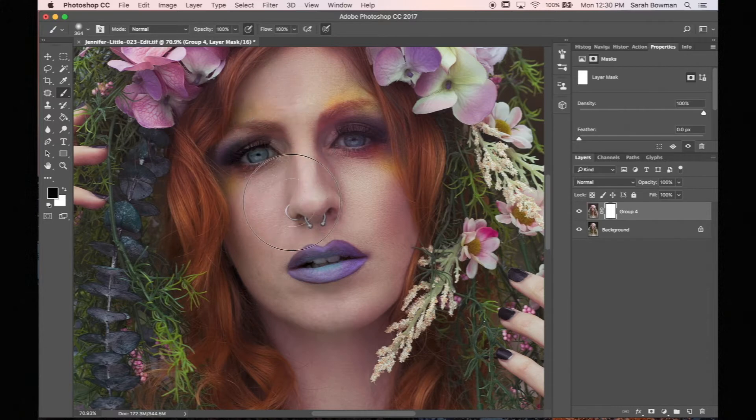So what I'm going to do is paint black on the layer mask and show you that the layer underneath — the unedited image — will start showing through. This is what happens when you paint black on a white layer mask.